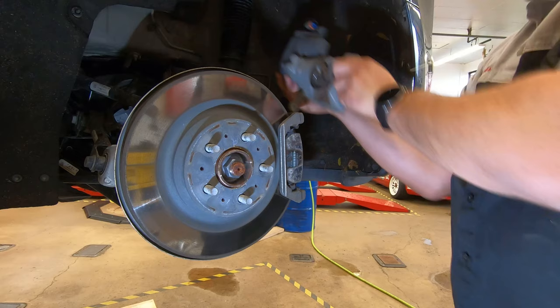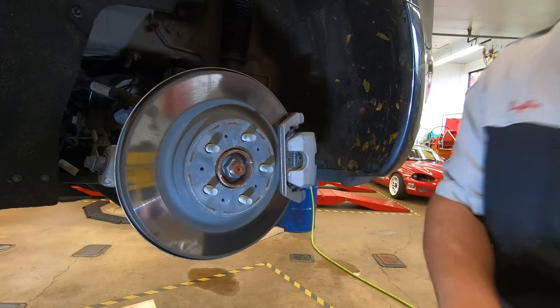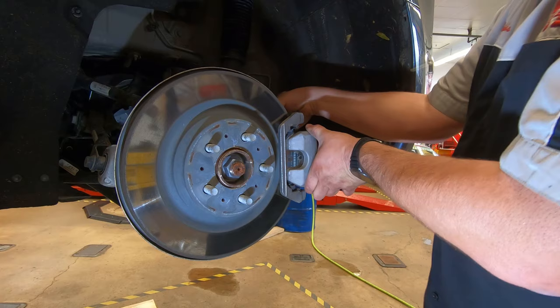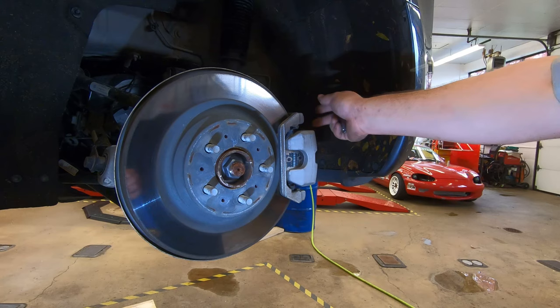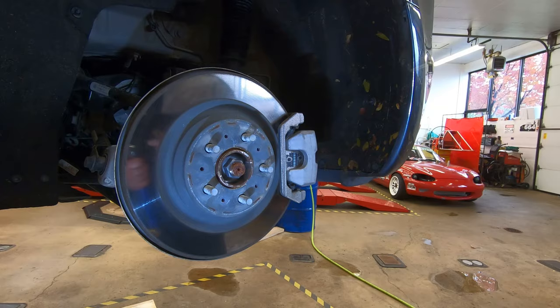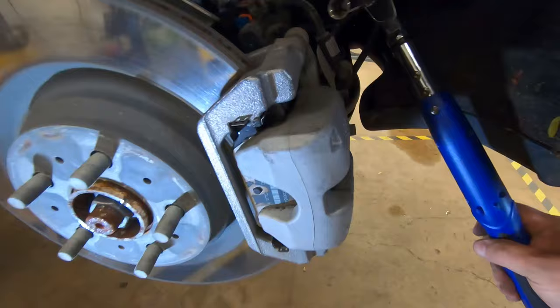Now put the caliper back in place. Take the two bolts and put those in. An important difference here: use a torque wrench to torque these caliper bolts down to the proper tightness — 35 foot-pounds. Tighten both bolts down correctly with the torque wrench.